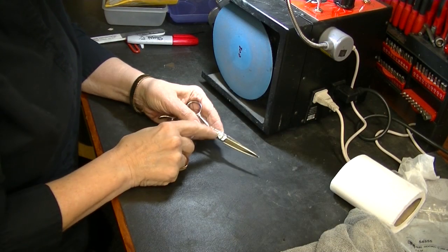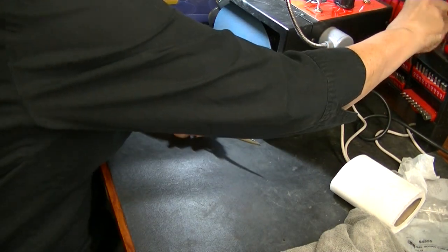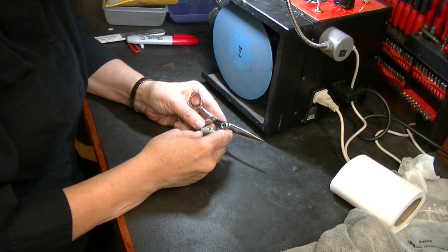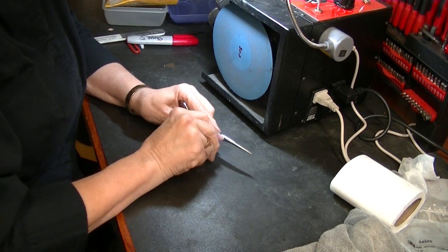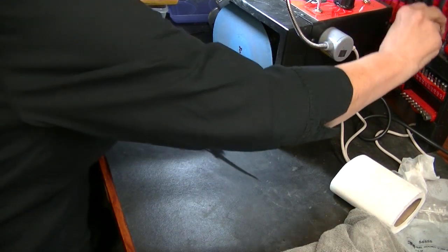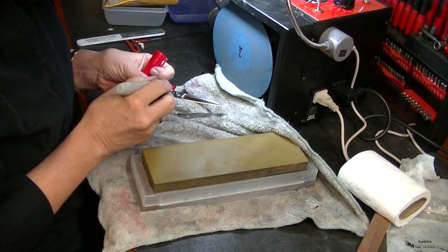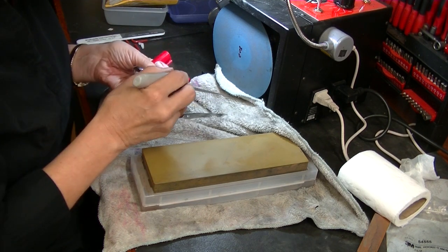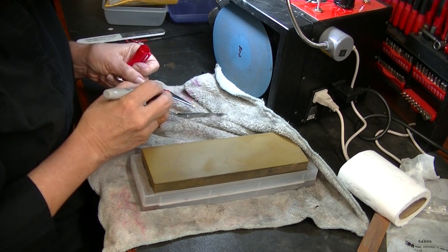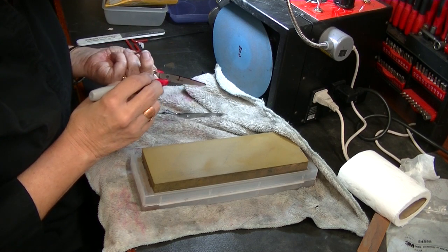If you have trouble taking these apart, we have a special tool for them; otherwise a three-eighths inch tool will work, or you might even be able to grab it with your fingers. I'm going to put an X on the blade so I know this is the one that should be blunt up to right about here — I'm making myself a mark.